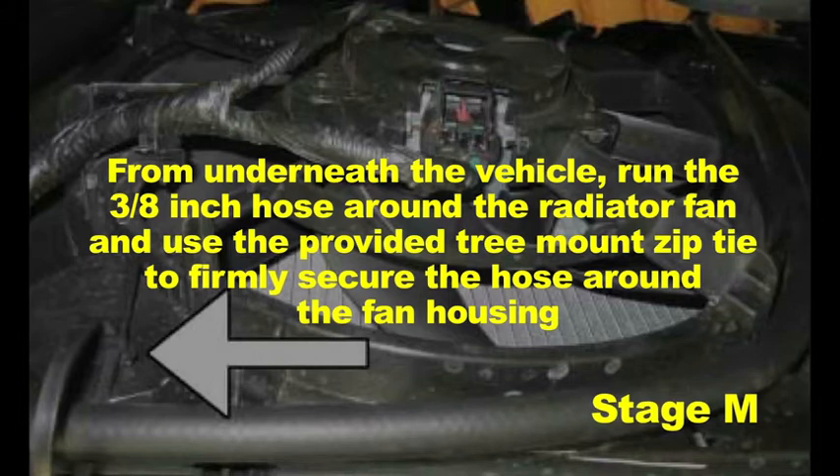From underneath the vehicle, run the 3⅛ inch hose around the radiator fan and use the provided tree mount zip tie to firmly secure the hose around the fan housing.